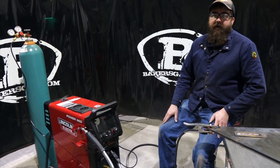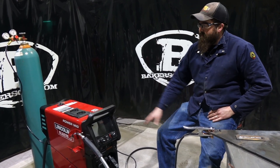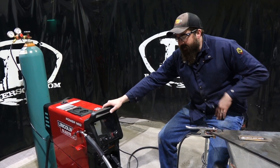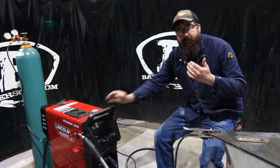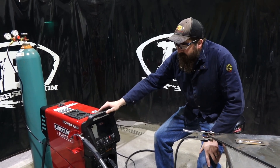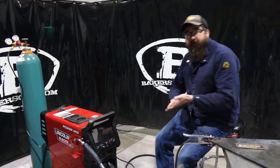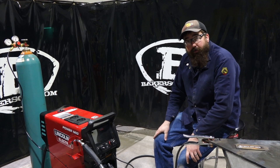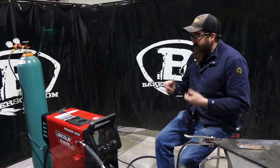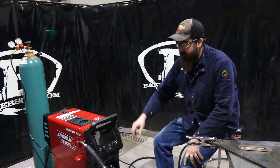Hi, I'm Andrew with Baker's Gas. We're here today with the all-new PowerMig 360 MP. This unit just came in - it's brand new to Lincoln Electric. It's now the bigger brother to the 350 MP. We're lucky enough to get our hands on a demo unit. We're going to walk through all this stuff that this thing will do, then we're going to weld with it, try pulse welding, and go over closing statements on how it performed.